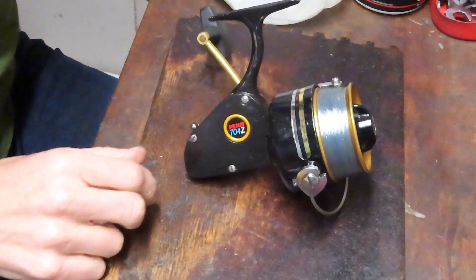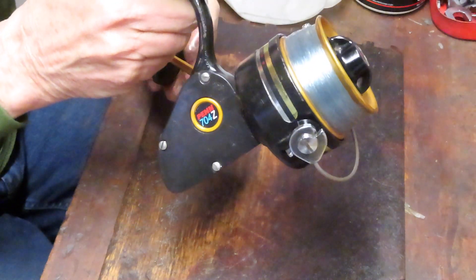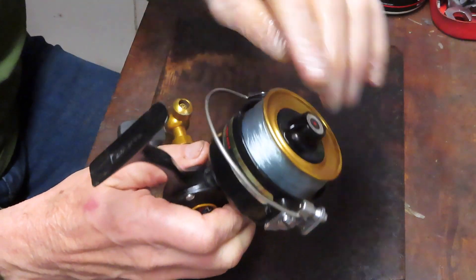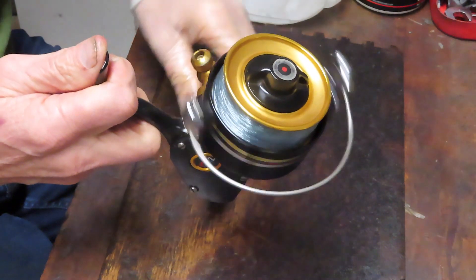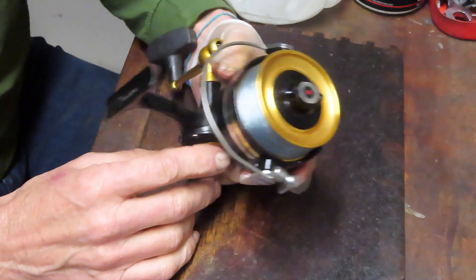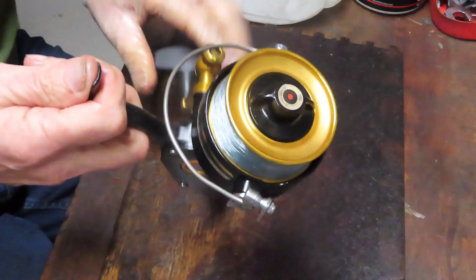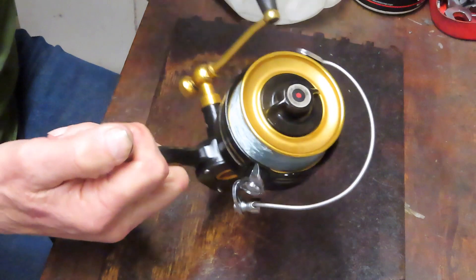Hi, this is Dennis with Second Chance Tackle. I'm going to do part two now on this Penn Spinfisher 704Z. Part one was to answer a viewer's request about how to fix or set the bail springs, and we did just that. We got a slamming bail now. This reel was purchased from an estate sale, and it was sitting on the sidelines for a while because I had a problem with the bail. One of our viewers, Tim, asked if I could show him how to set the bail springs.